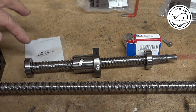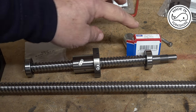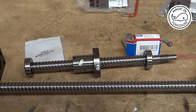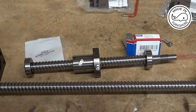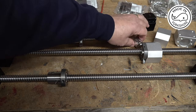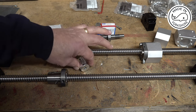That bearing has an inside diameter of 10mm, an outside diameter of 30mm, and a width of 9mm. On the other end the shaft is 12mm in diameter, so I've bought SKF 6201-2RSH bearings, with an internal diameter of 12mm, an outside diameter of 32mm, and a width of 10mm. These ball screws also come with couplers, so let's see how we get on.